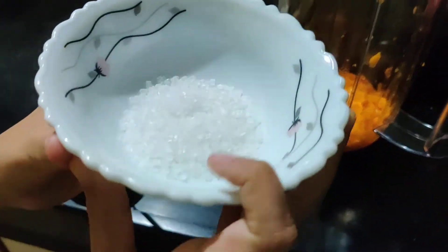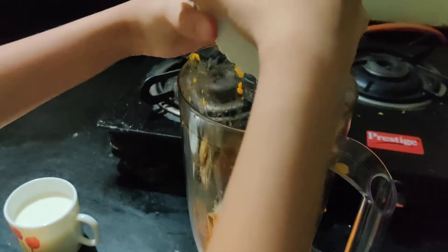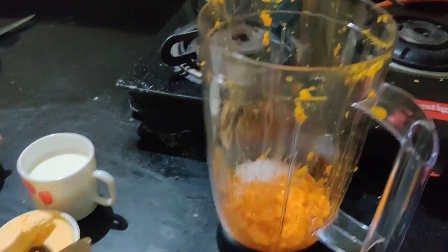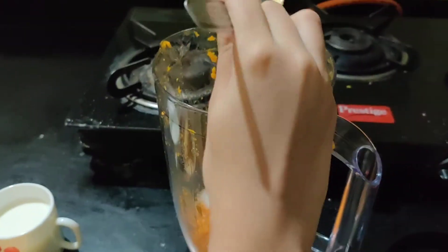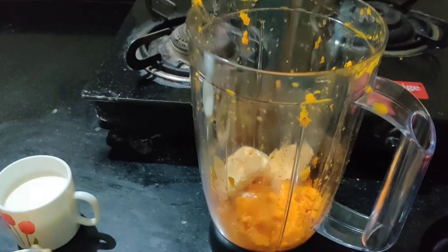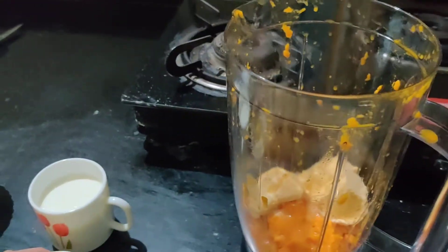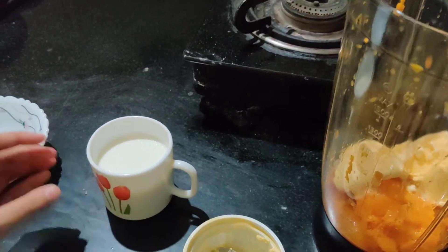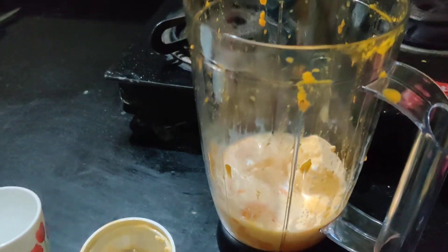So I will put everything inside this. And I will put this one also. And then I will mix it.